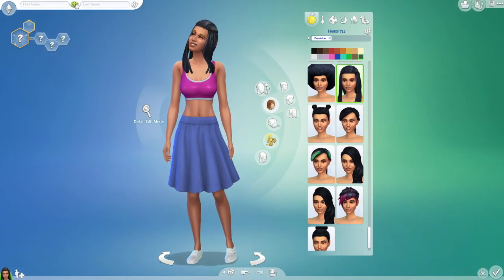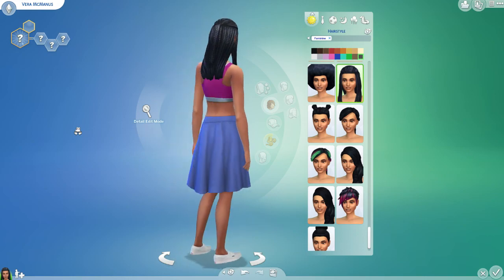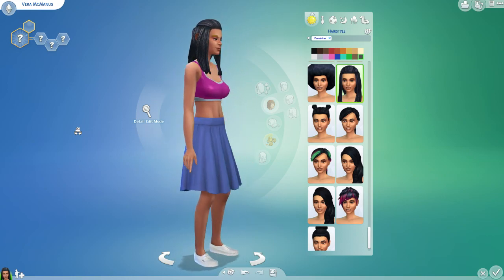Okay, let's give her a name. We do that three times — Vera McManus. She is a superstar tennis player by the looks of it. I think that is her all done.